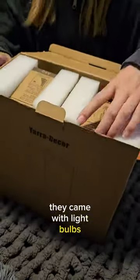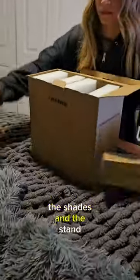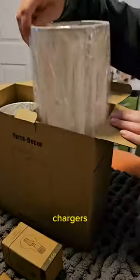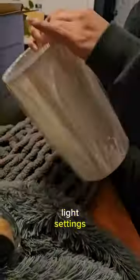They came with light bulbs, the shades, and the stand. The stand actually has USB chargers, it's a tap, and it has four different light settings.